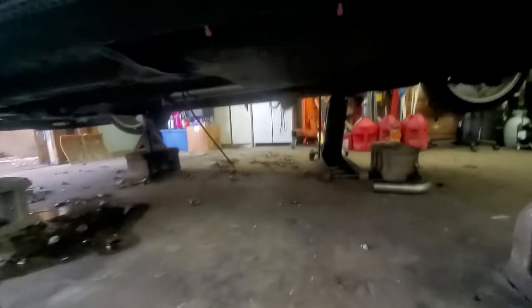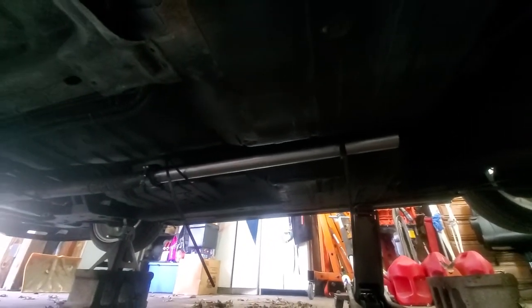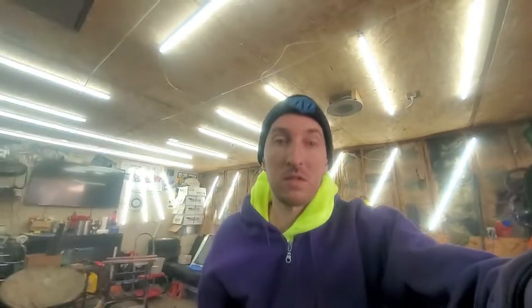I got the first piece of the new exhaust on. It's just zip-tied up in the air right now, but that extends the pipe by about three feet. I'm gonna start it up and see how it sounds. I don't think it's gonna do anything, but the first 90 is ready to go on and we'll see.